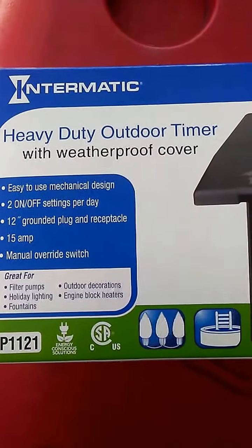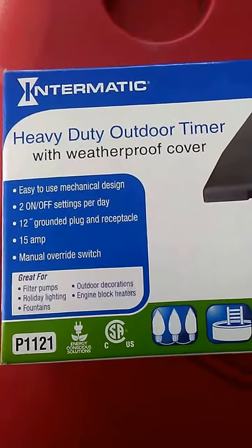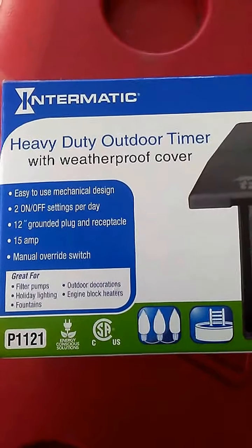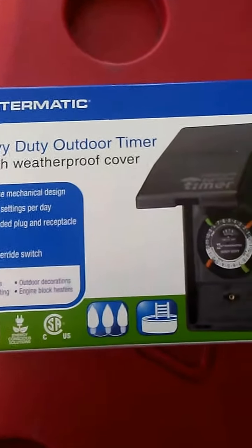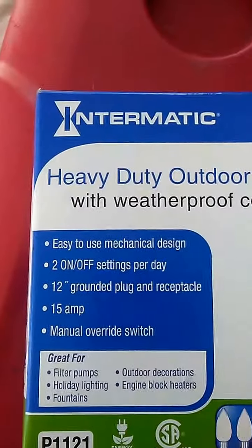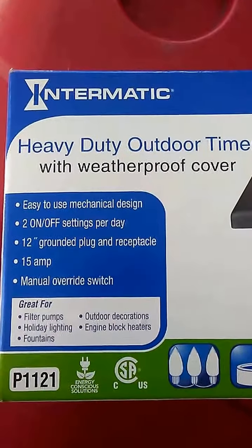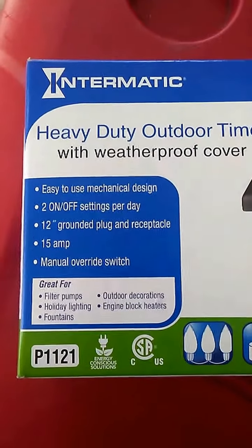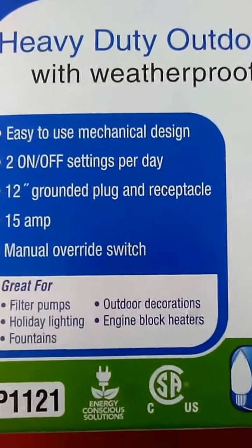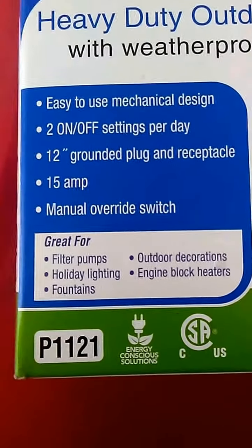Hey, Faust here. It's a cold day in Florida — 55 degrees, they call that cold, imagine that. Today I'm doing a review for the Seeds program at Home Depot. This is a timer made by Intermatic, a heavy-duty outdoor timer with a weatherproof cover, so you can actually put this outside along your wall. It's for filter pumps, lights, fountains, and outdoor decorations.